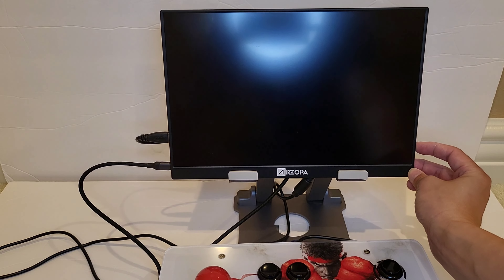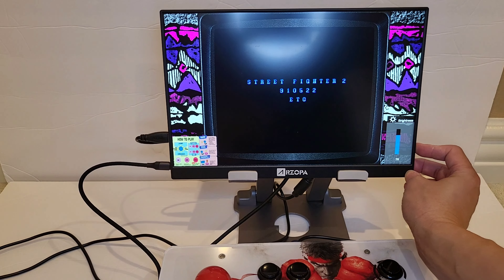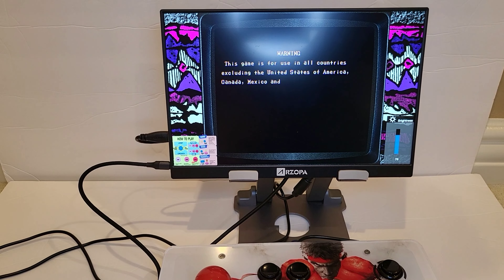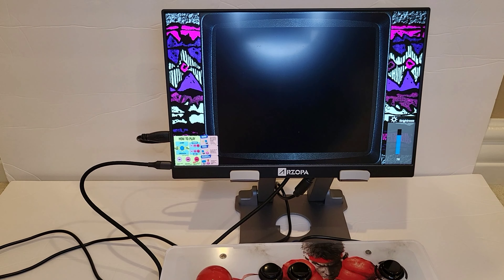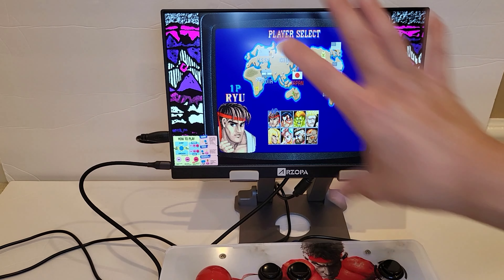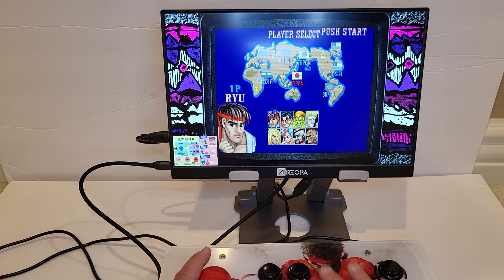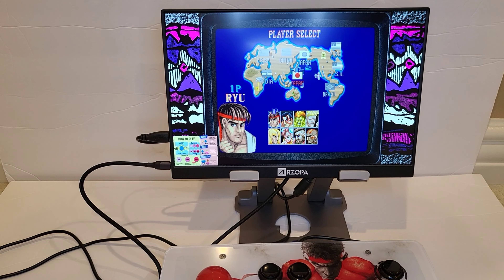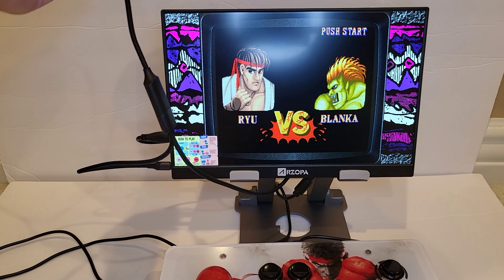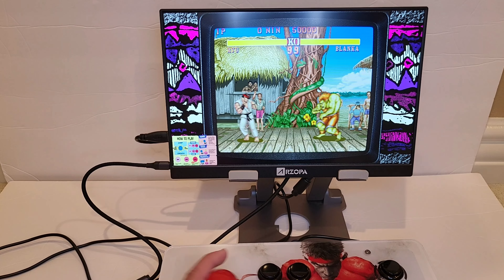I've got the volume control right here, brightness — I've got everything built into the monitor. One cable to power it, it splits up in a Y, and then I've just got the joystick attached to it.